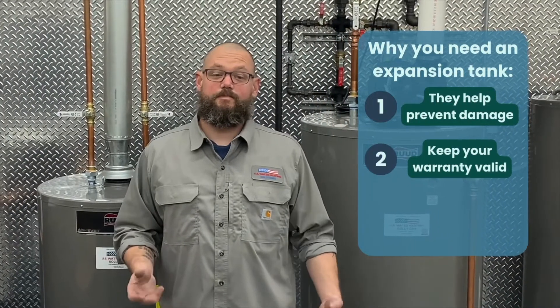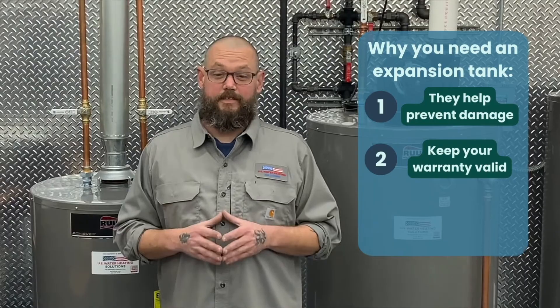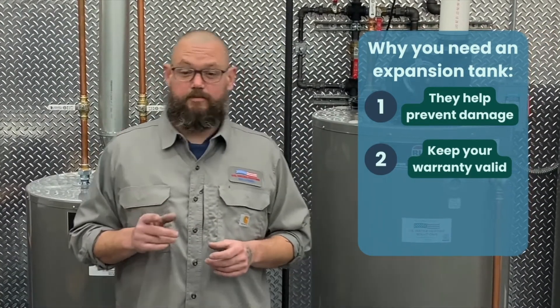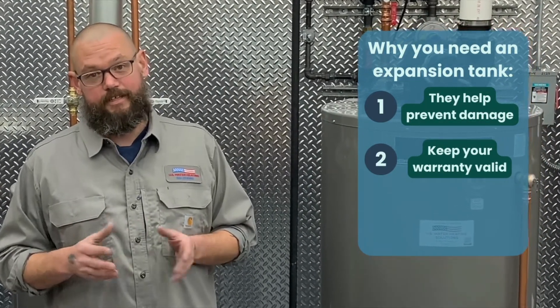Second, you will need a thermal expansion tank to keep your water heater's warranty valid. Without a thermal expansion tank, an otherwise valid warranty claim can get denied. To ensure that you keep your water heater under warranty, you should install an expansion tank with every new water heater and replace the expansion tank whenever necessary.